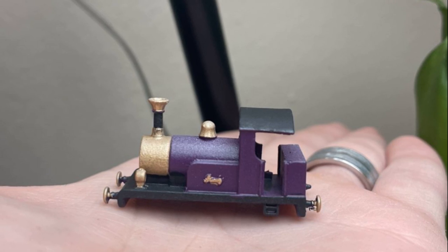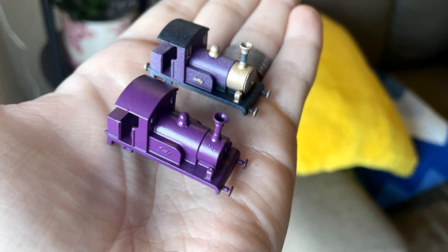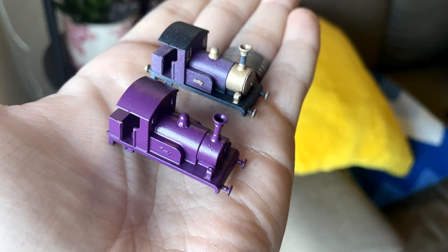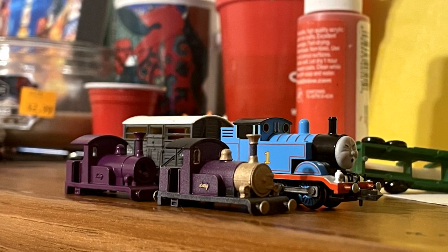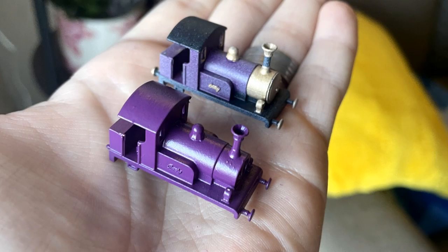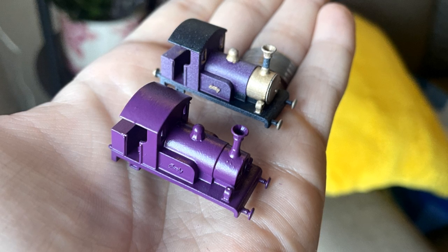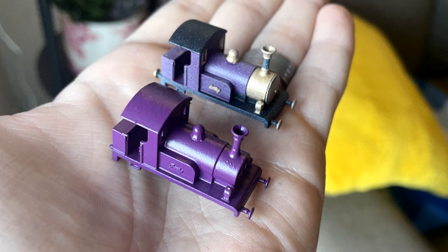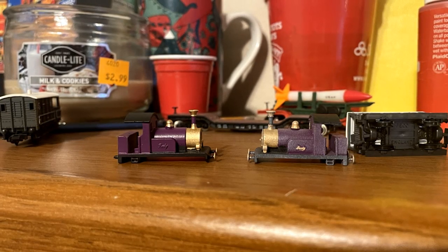But it was here I ran into one of my first issues. I was working on both shells side by side and went to reprime the second one. I wasn't paying attention to where I was spraying, and actually got the finished shell with the primer, which ended up giving it a dusty look. Instead of getting mad at it, I decided this would be a workshop Lady, and since the hand paint on it wasn't the cleanest anyway, I would try a little harder with the second one. And that's the Lady you guys saw at the beginning and will continue to see moving forward.